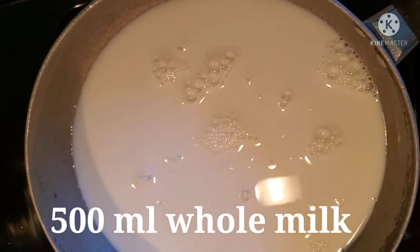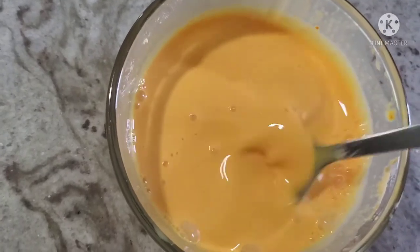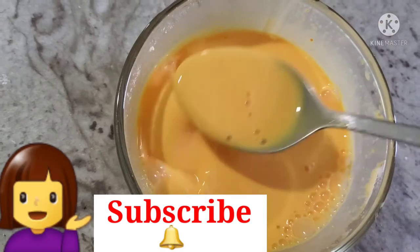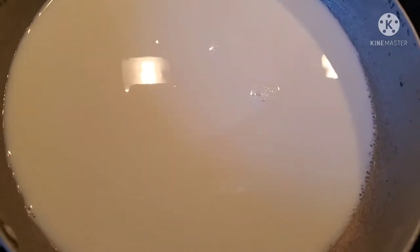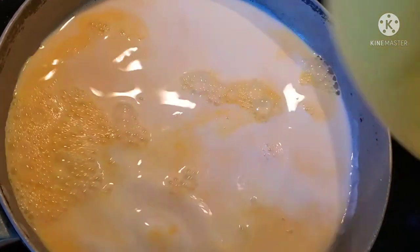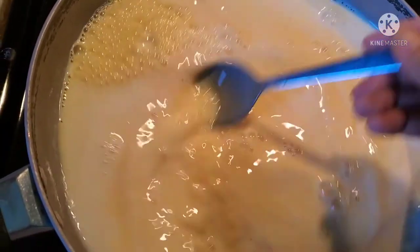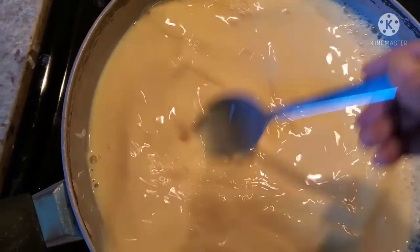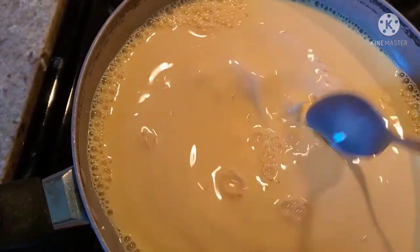I add about 6 liters to the pan and we are going to heat it. Now we have to mix the custard powder in. We put the custard powder in and heat it. Mix the custard using a medium flame, or you can use a low flame.